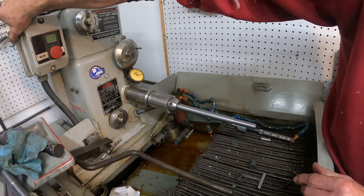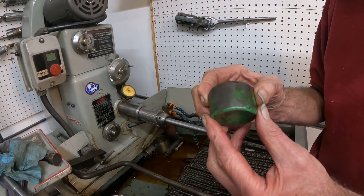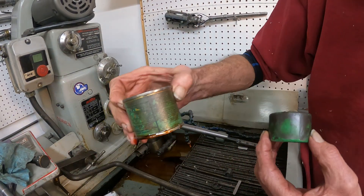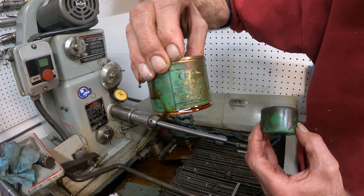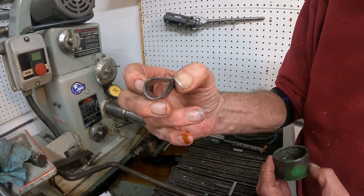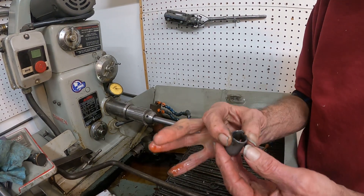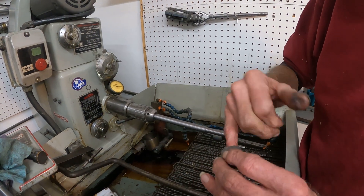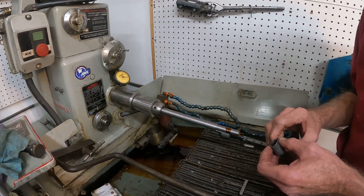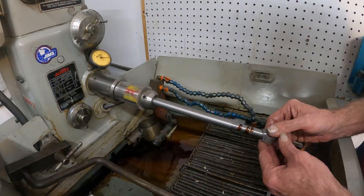I'm gonna start this up and I've got a very fine clover lapping compound. This is super fine here and I've got a little piece of lead, and I put a little bit of that lapping compound in there and a little splash of oil, but I don't let the oil run up, so I'm going to create a little better bearing surface here.